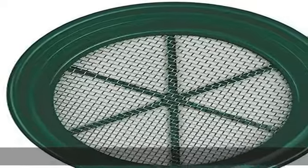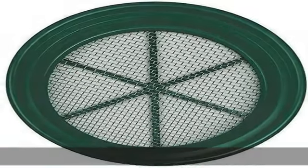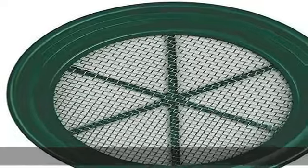1/4 mesh tip x 2 sifting pan, 3 sifting pan. Sifting pan specifications: top diameter 13 and 1/4 inches, bottom diameter 11 inches, mesh size 3/5mm. Sifting pan specifications: top diameter 13 and 1/4 inches, bottom diameter 11 inches, mesh size 1/4 inch, wire thickness 0.95 millimeters.